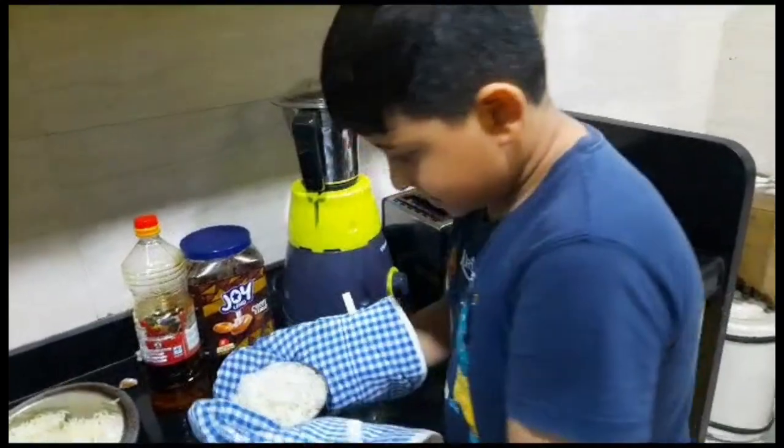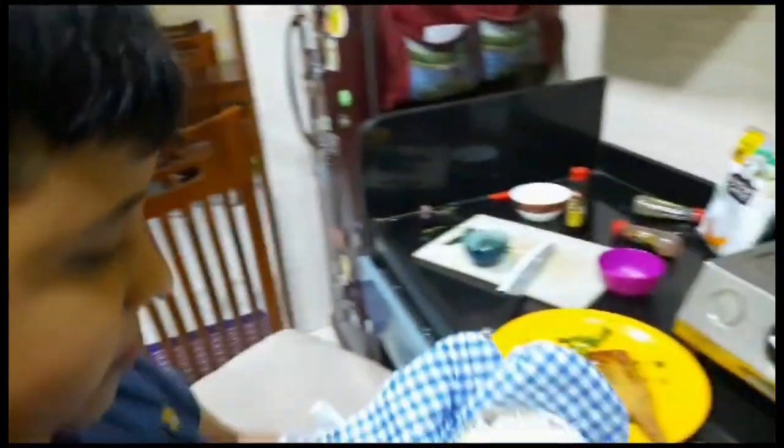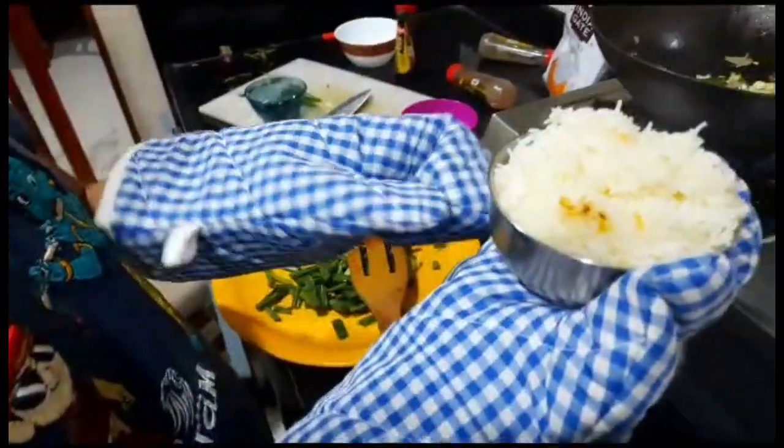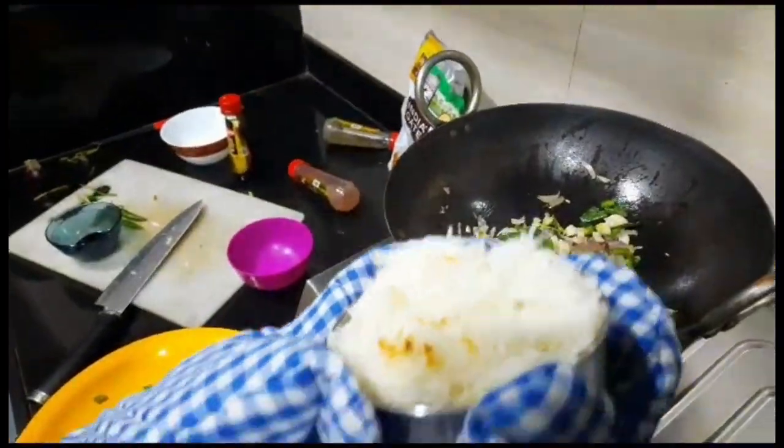Now we have our rice out here. I will put the onions on my rice. This is fresh cooked rice.